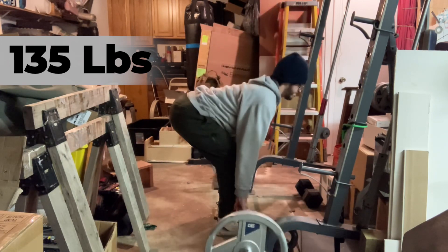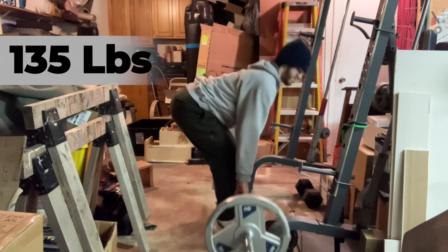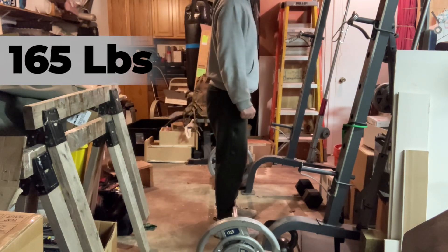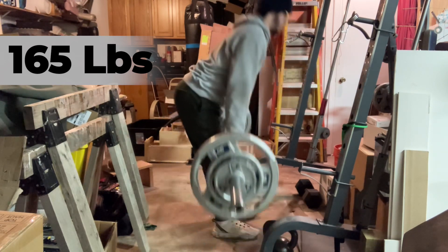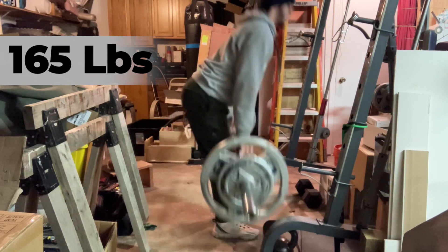Honestly, the first rep off the floor doesn't look that great. However, the following reps seem to look quite a bit better, in my opinion. I'm not sure why that is, but always that first rep off the floor just looks a little bit off to me.